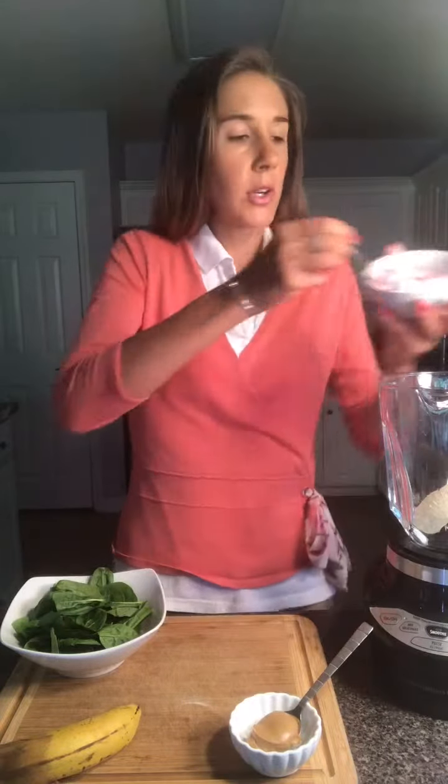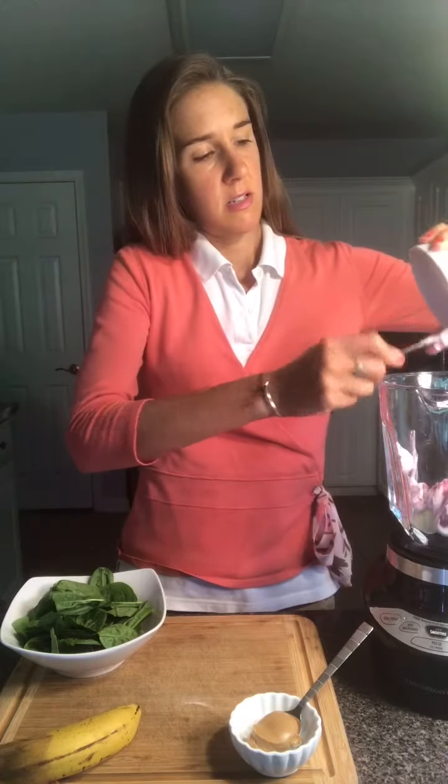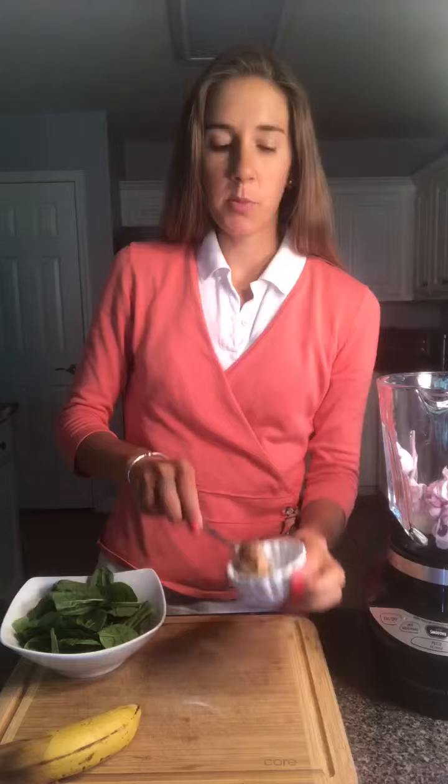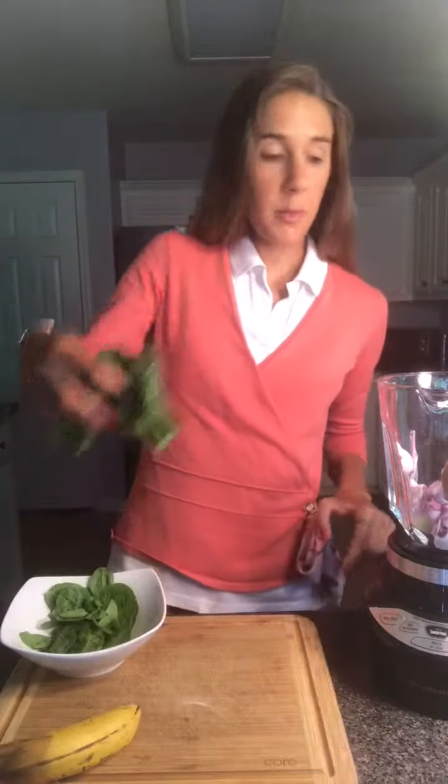Add two-thirds of a cup of Greek yogurt, a tablespoon of almond butter, and a handful of spinach.